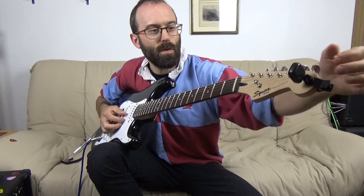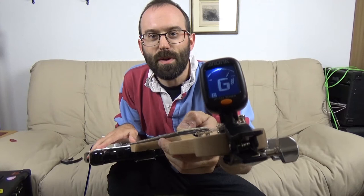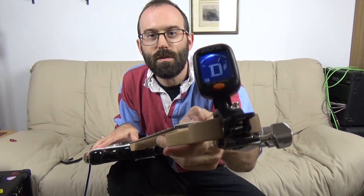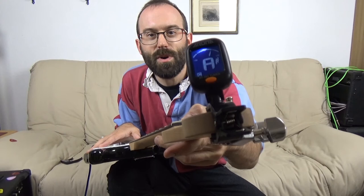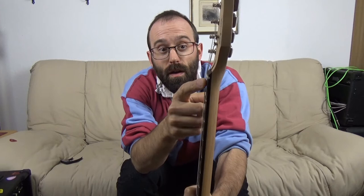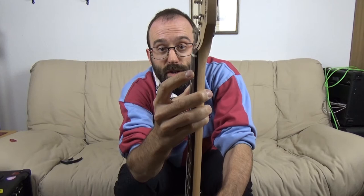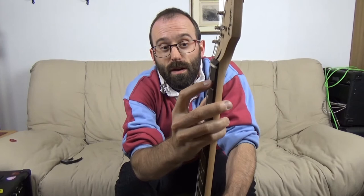That's way high at the first fret — that's normal. What's causing that is the fact that the string height at the nut is too high. This is a standard factory set — most guitars out of the box will have this issue. What's happening is that when you press at the first fret, you're actually having to press the string down quite hard and quite far, and it causes the tension in the string to increase, which puts the note up further than it should go.